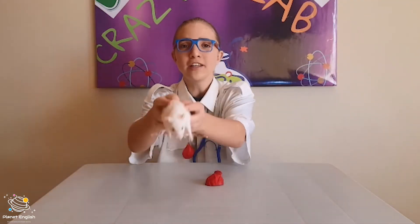Hello everyone and welcome back to the crazy science lab. My name is Dr. Istian and joining me today is Dr. Daisy. For this experiment you will need only a balloon and a running tap.